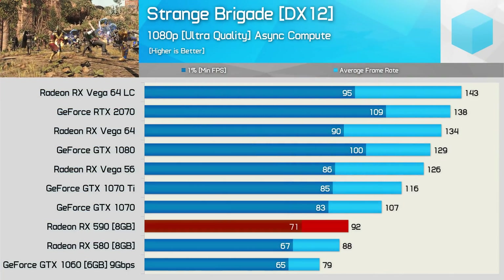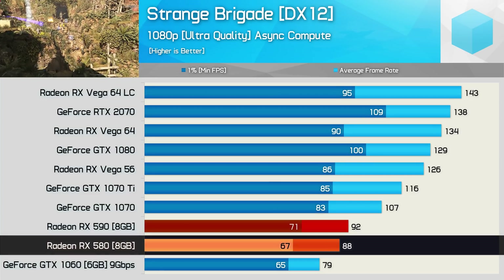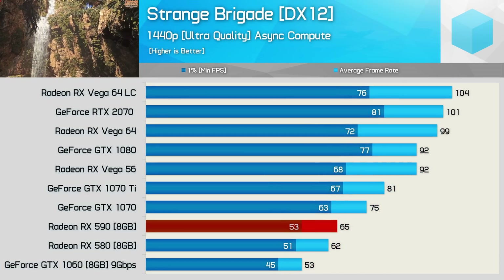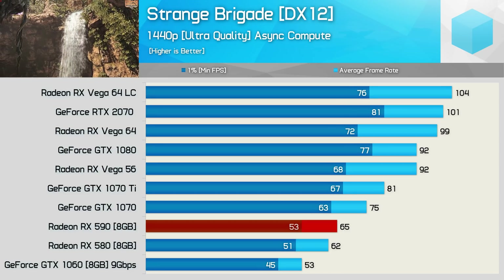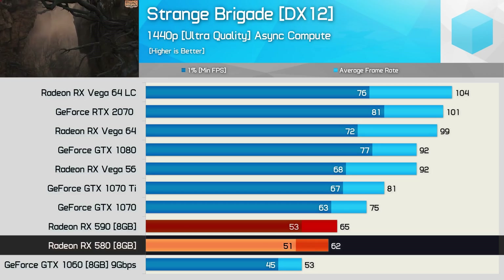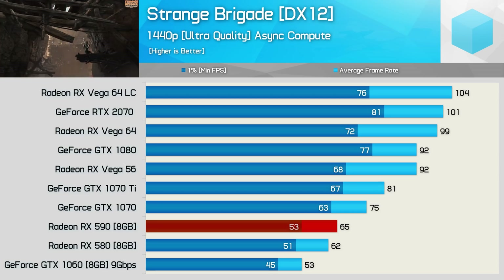Moving on, we have the Strange Brigade results. At 1080p the new 590 was just 5% faster than the 580, though this did make it 16% faster than the GTX 1060. At 1440p we see the same 5% margin. The 590 provided just an additional 3 fps over the Aorus RX 580 XTR, so again not exactly exciting stuff.